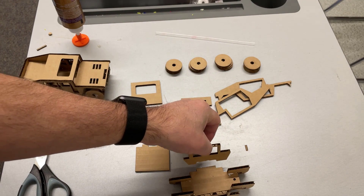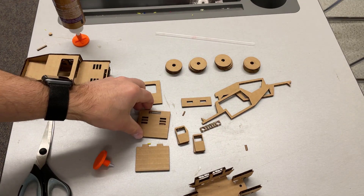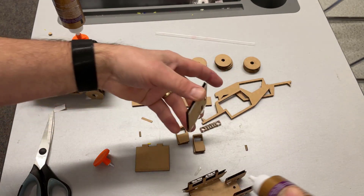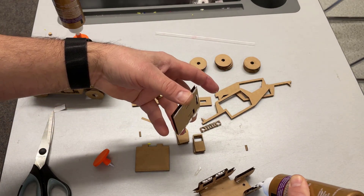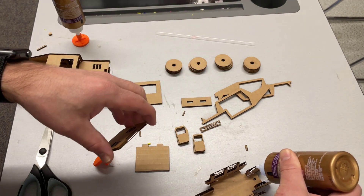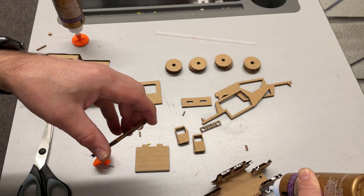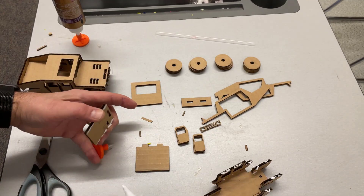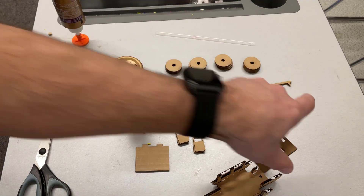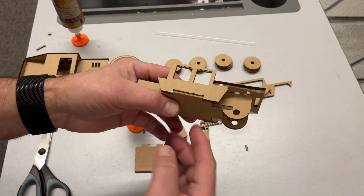Now we can attach our hood. Once again there's the hole for the front and it sits right there. I'm gonna put glue up here, right here, and also right here and right here. I always stand the glue up so it's ready for the next procedure. Let's drop that piece in place — the tacky glue does dry pretty quickly.